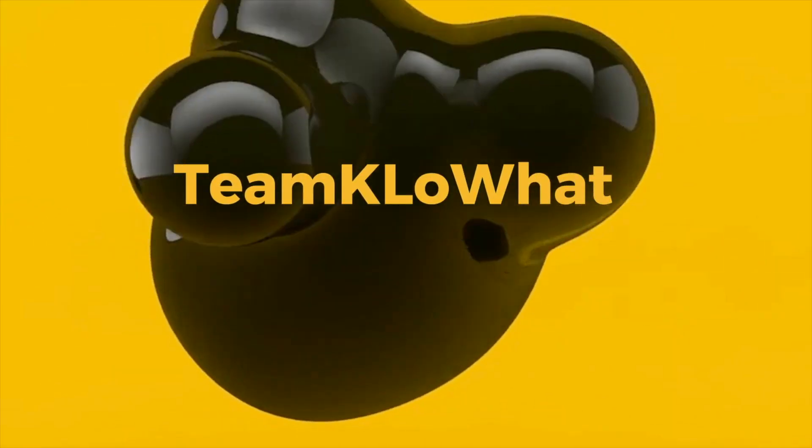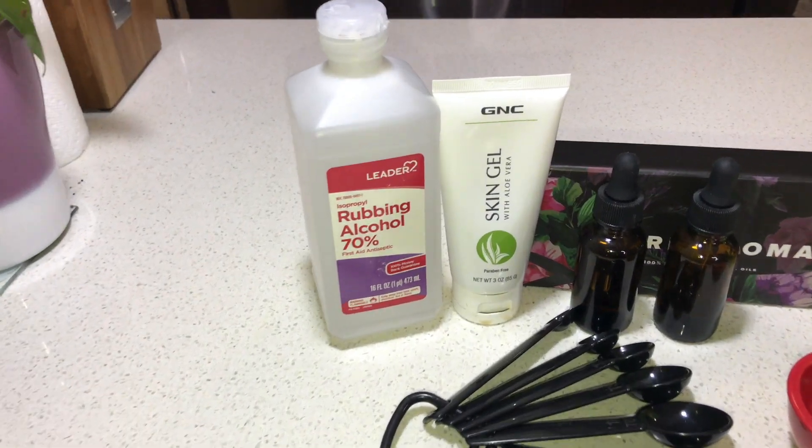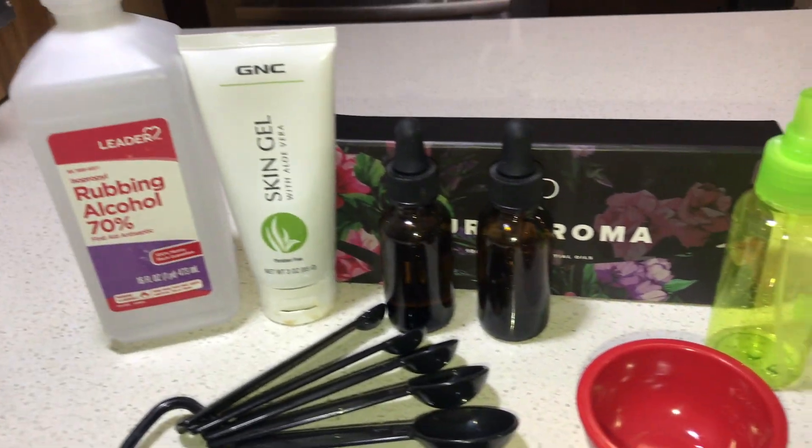Right now we're going to show you how to make hand sanitizer. Welcome back to Team Kello — welcome to a very special video. There's a shortage right now, but this video is going to help you make it at home so that you don't have to just throw your money down the drain.